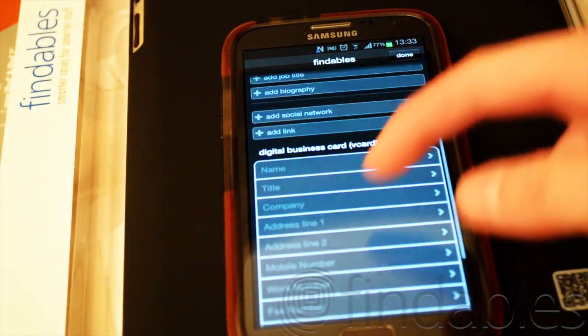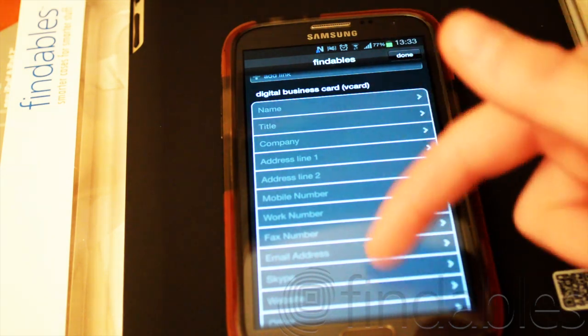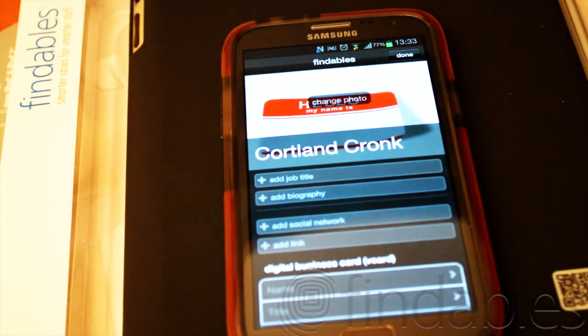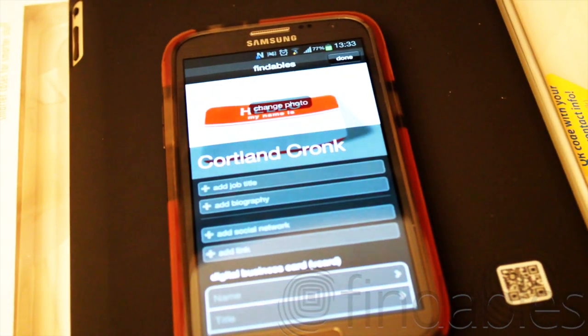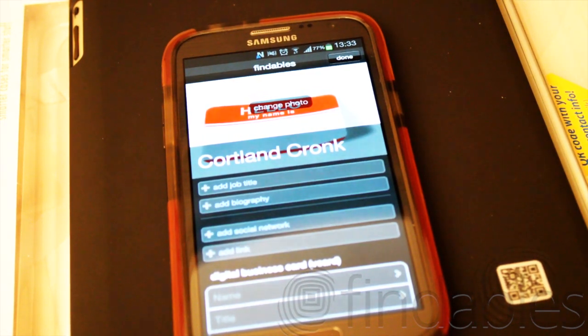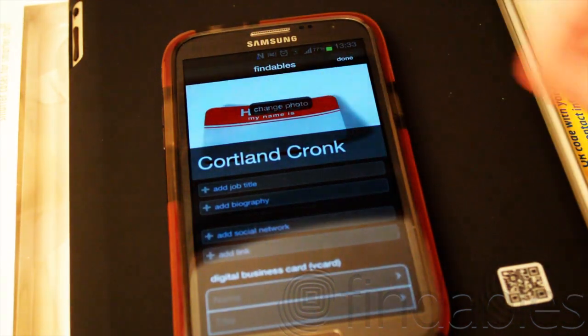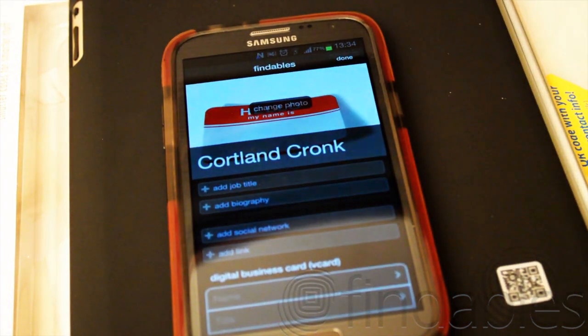For the business card you can add your name, title, company, address, mobile, work, fax, email address, Skype account, website, and other. After you've done that, you can scan this QR code and all your information will be on it — an easy way to switch info between people, so you don't have to copy all that down, which would probably take like five minutes.